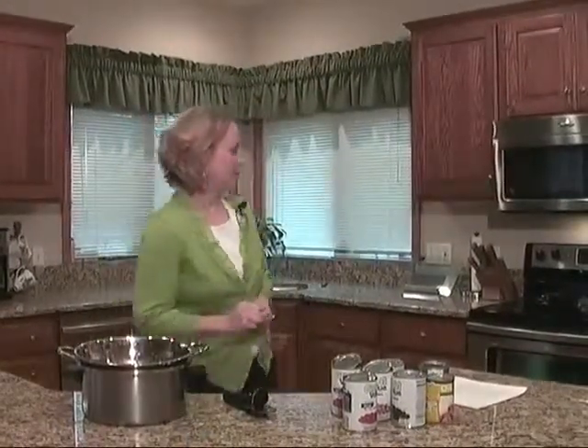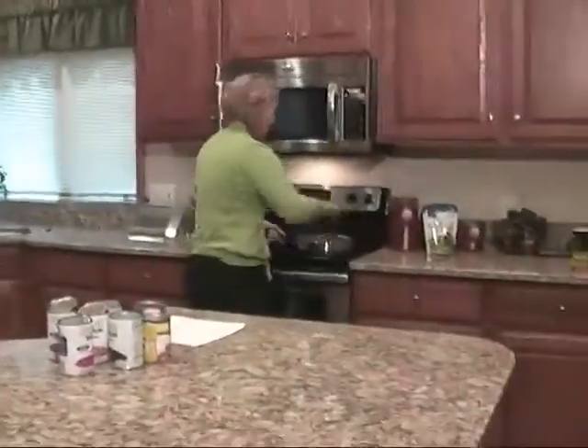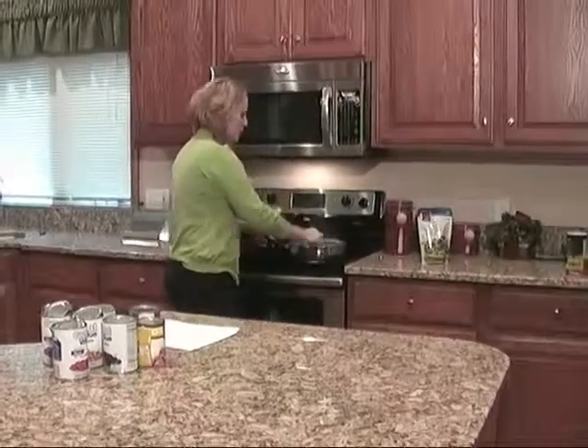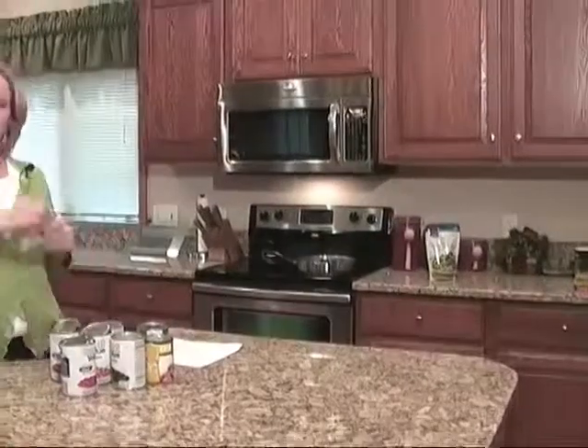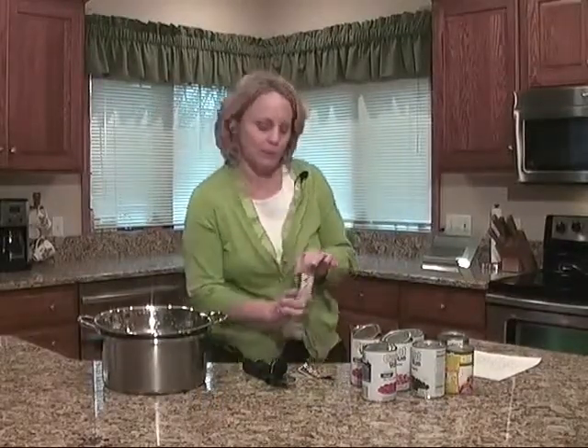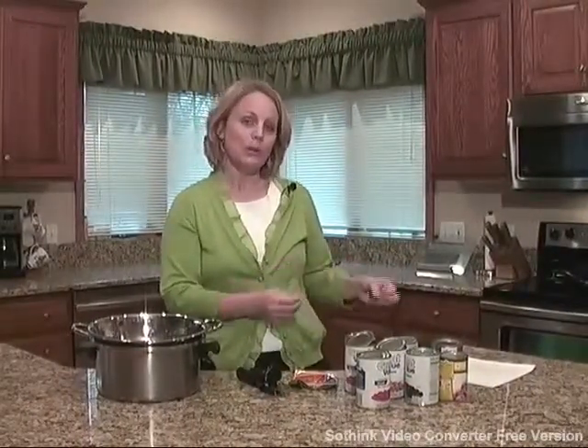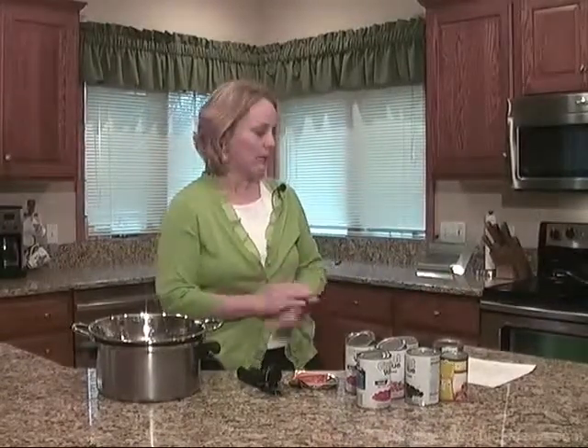This is a very healthy recipe. I've already started with the meat and got that prepared and cooked. I'm going to add my taco seasoning. Now this is a low-sodium seasoning, and I purchased a lot of low-sodium items because canned food can be very high in sodium. So this potentially could be an extremely high-sodium dish. But with the low-sodium products and with rinsing a lot of our ingredients, it will be a much better sodium level, making it a healthy dish.